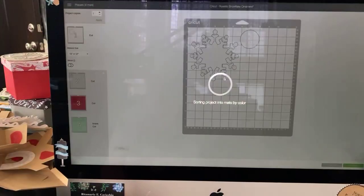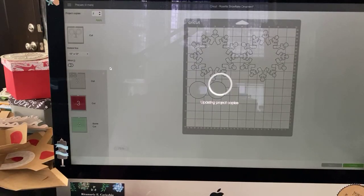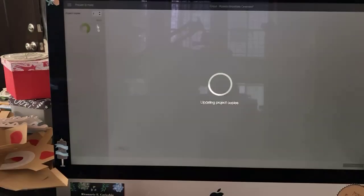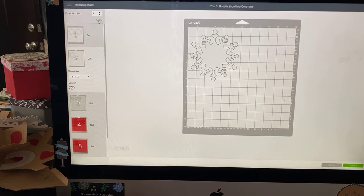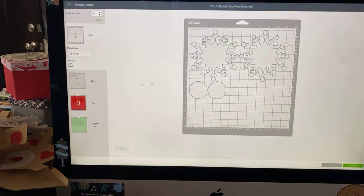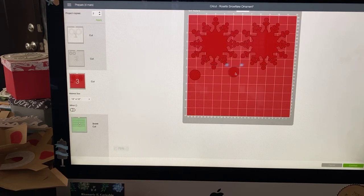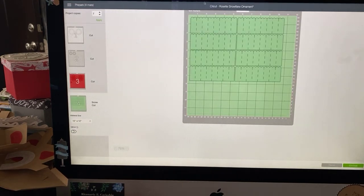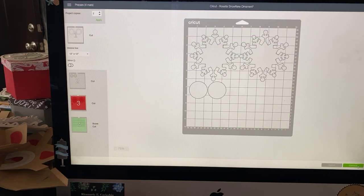When you hit make it, I usually like to cut things out in multiples, and this works really well with multiples. I was able to get three onto one sheet of paper. So here's my craft board mat, here's my glitter mat, here's my patterned paper mat, and here's my rosette, which is done out of the patterned paper. I did them two at a time.